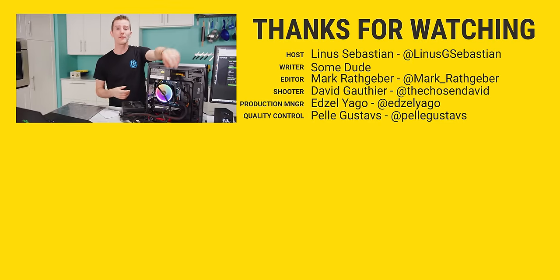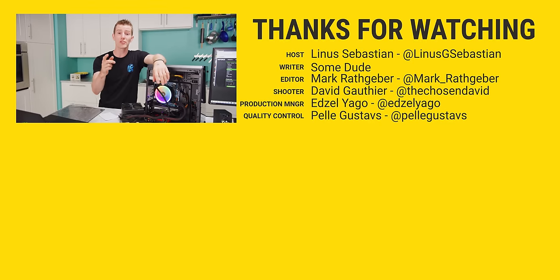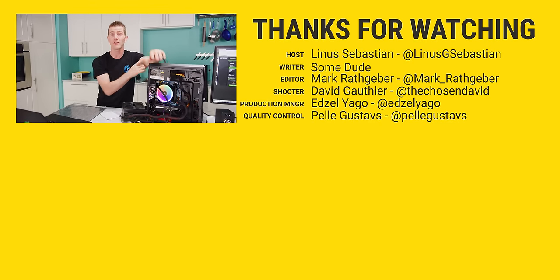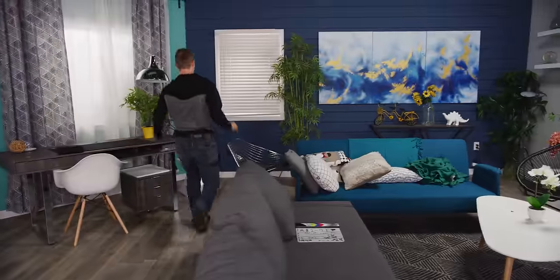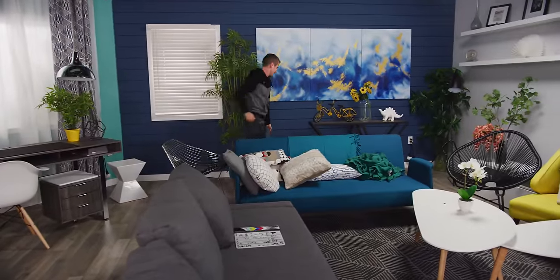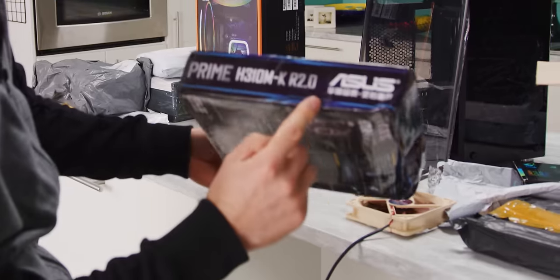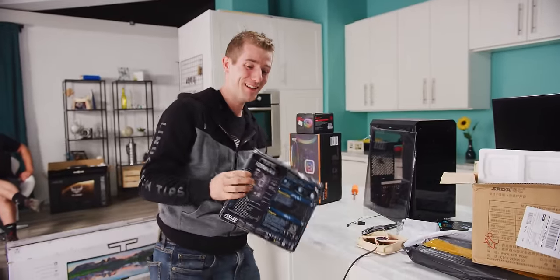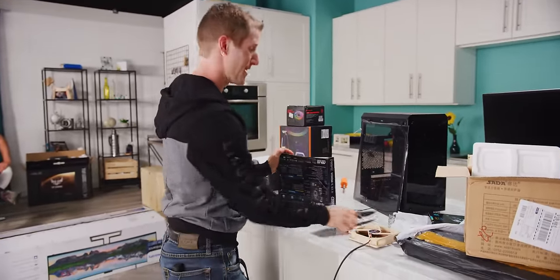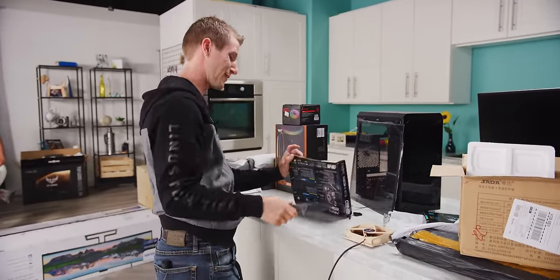Thanks for watching, guys. If you want to buy a GPU that's not a scam, check out our recent GPU Buyer's Guide — it covers everything current in the market at a bunch of different price points. See ya. Ow, my toe! Sandals — that's the one disadvantage.